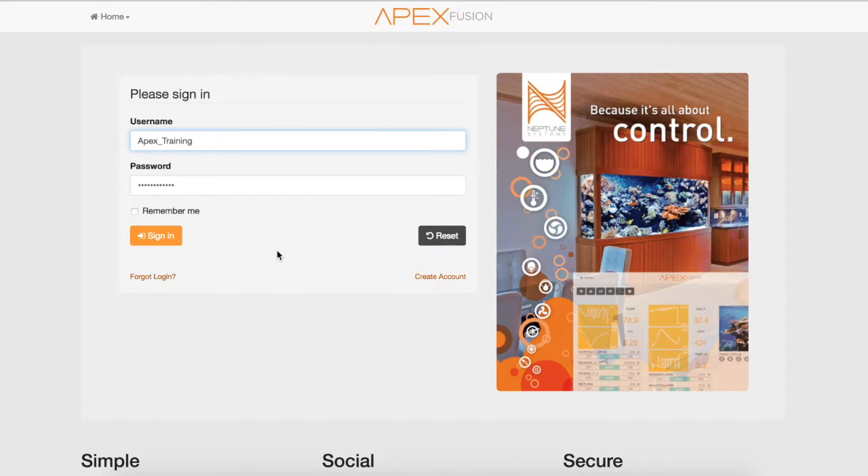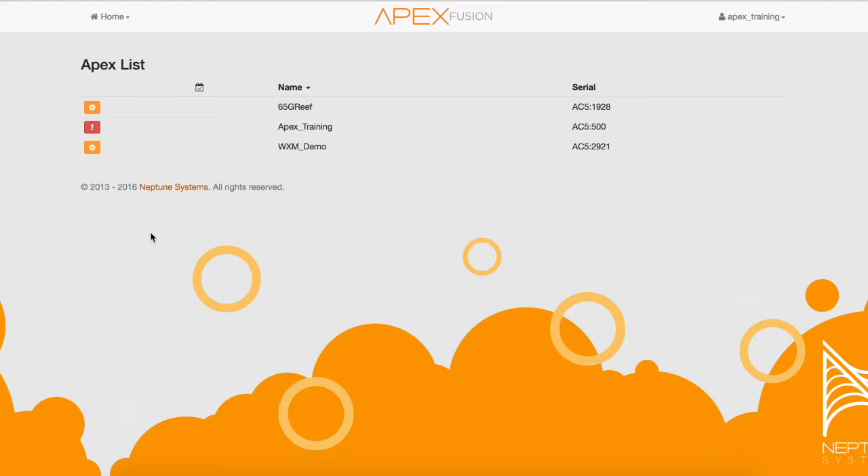The first thing we need to do is log in to your Fusion account. Next, we're going to select which APEX we want to update the WXM module on.